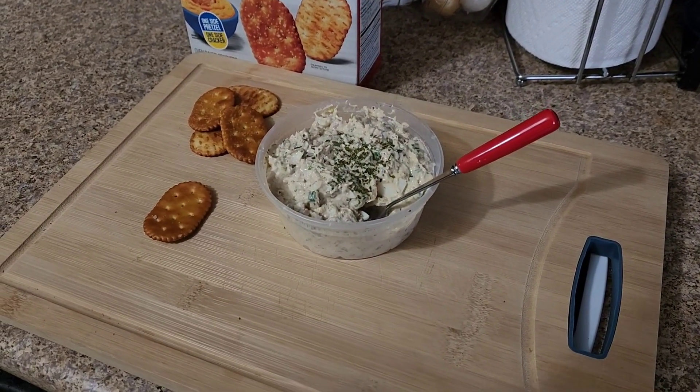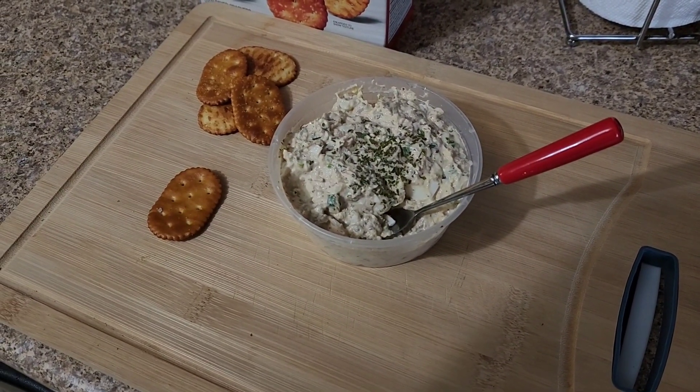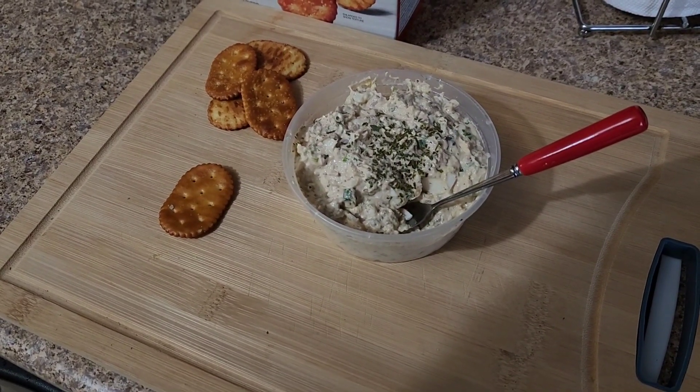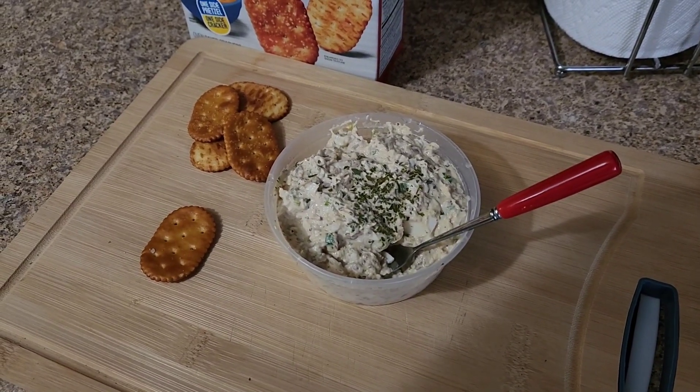All right, you guys, there you have it. That is my sardine spread. Like I said, if you already have the eggs boiled, it takes maybe five minutes to throw it all together. I put some dried parsley on the top — I'm out of fresh, I have to go to the grocery store this afternoon. I'm really not looking forward to that.